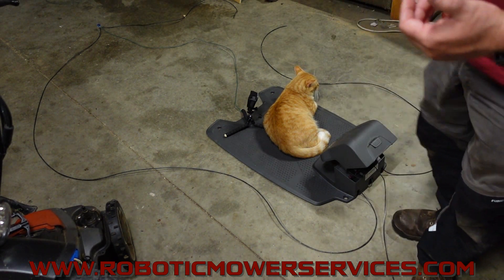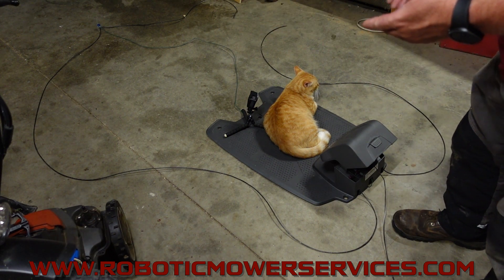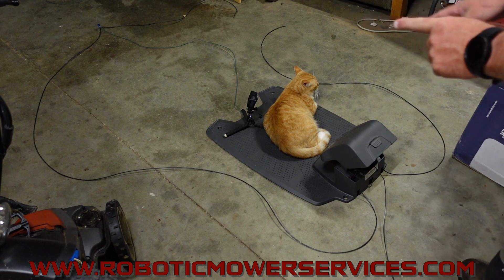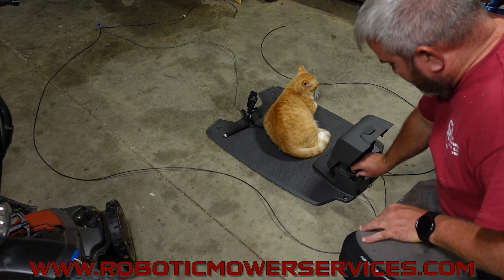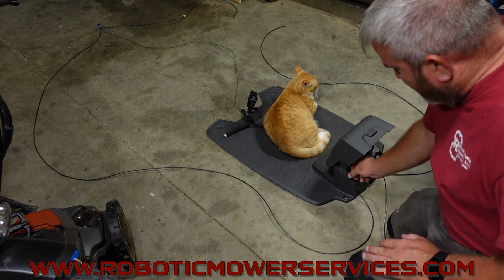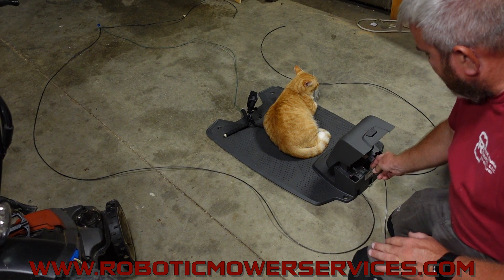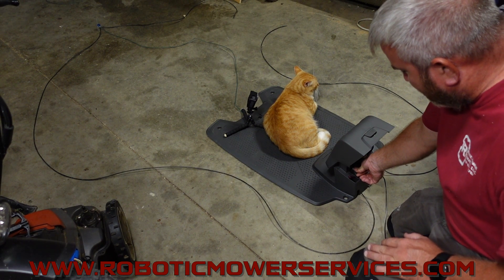What you want to do is come to the back of your charging station. You want to take your guide wire, pull off one of the boundary wires off the back, and put your guide wire on in place of that boundary wire.